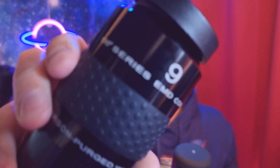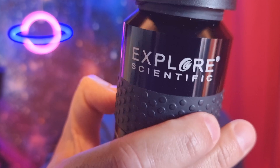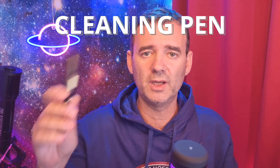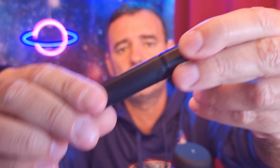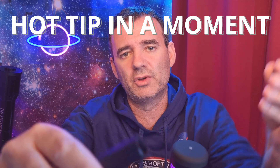Let's start with an eyepiece — this 9mm from Explore Scientific. Take the cap and take the rubber off. First we will use this tool, which has a brush like this for hard cleaning, and this softer brush.